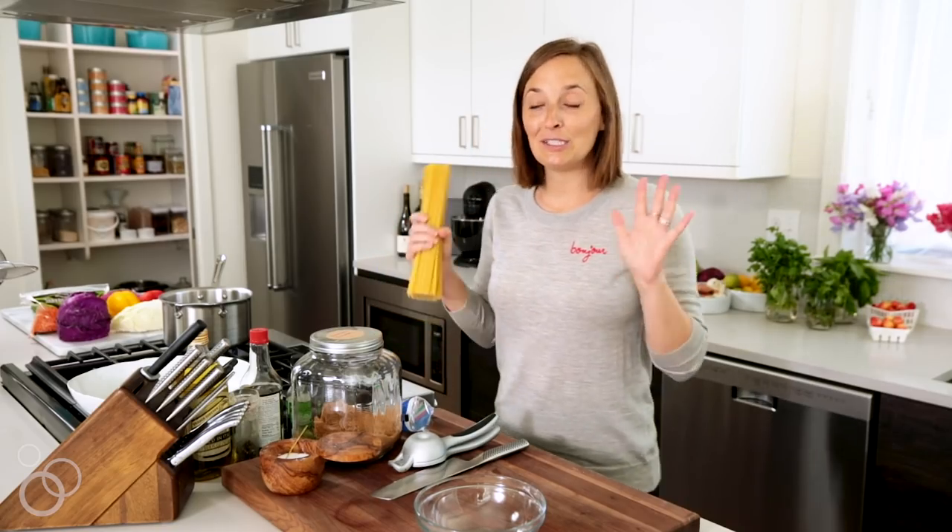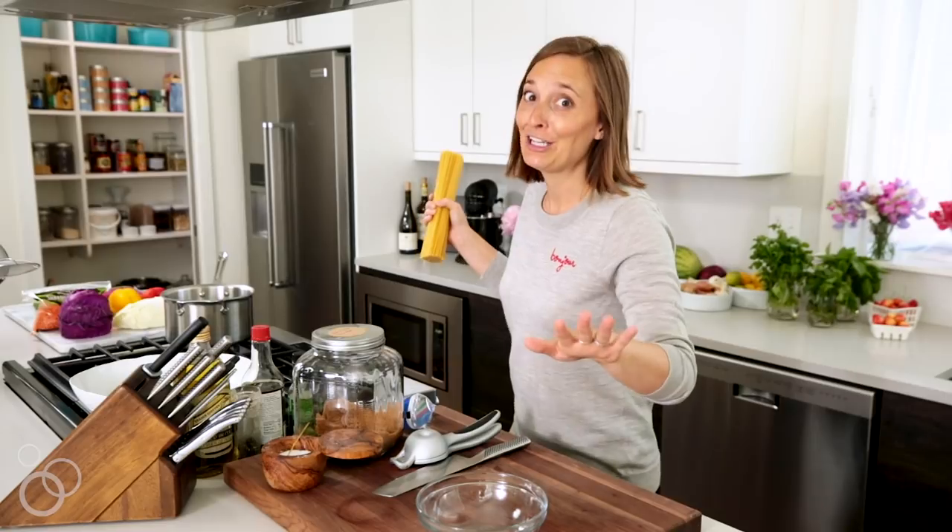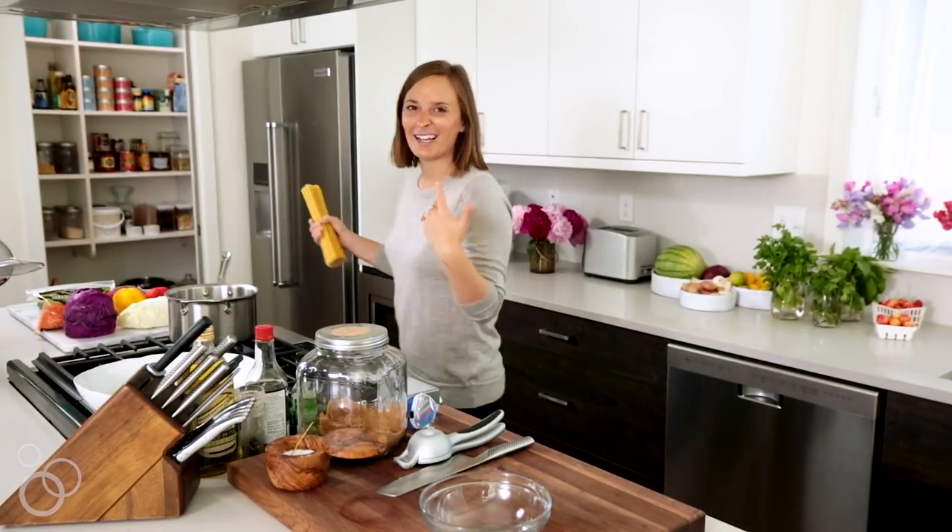First thing we're going to do is boil off some linguine. You could use rice noodles, you could use spaghetti, you could use bucatini, whatever kind of pasta is in your pantry. If I showed you the pasta section in my pantry, you would judge me. It's aggressive. I like carbs.